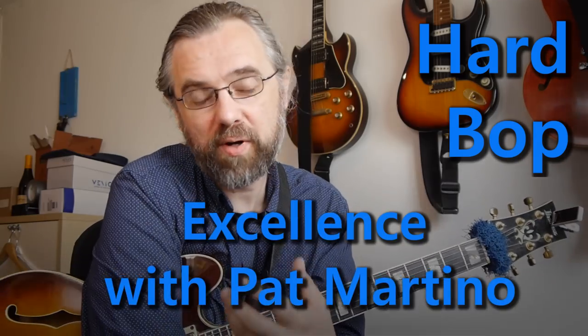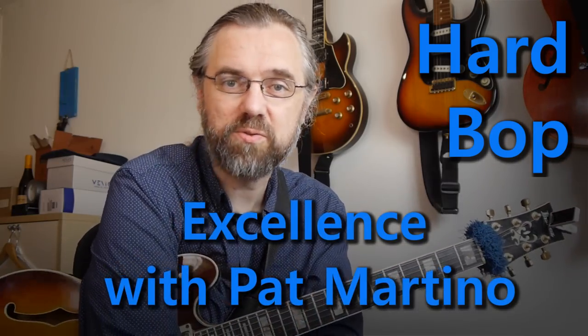Hi everybody, my name is Jens Larsen. There are pieces of music that had such a strong impact on you that you remember the first time you heard them, and one of those is Pat Martino's version of Just Friends, which also quickly became one of the first solos that I tried to transcribe, even though the process was really slow and exhausting.